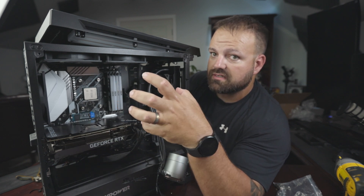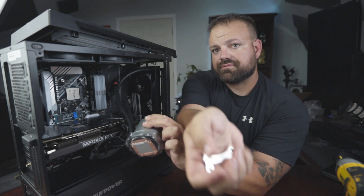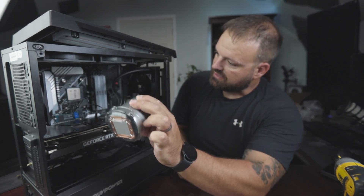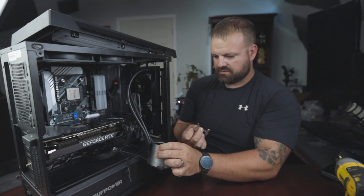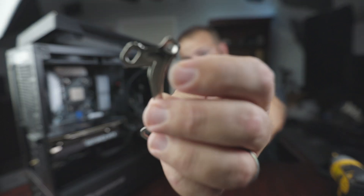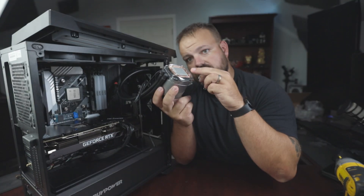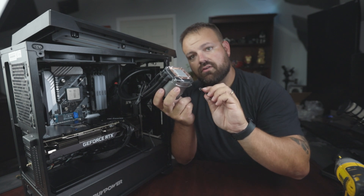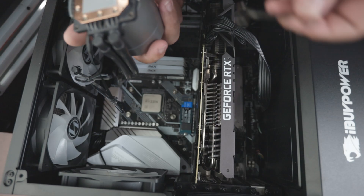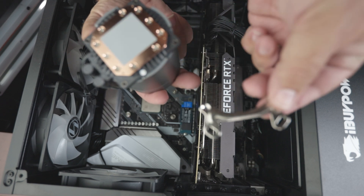I need to put these brackets on — they come with this — onto the binding posts. They're countersunk right here. That's the portion that's going to be attached, so you want to make sure the screw head goes in that way so it connects and sits flat. Here is the top of the AIO cooler, which we need to add these little metal brackets to still.